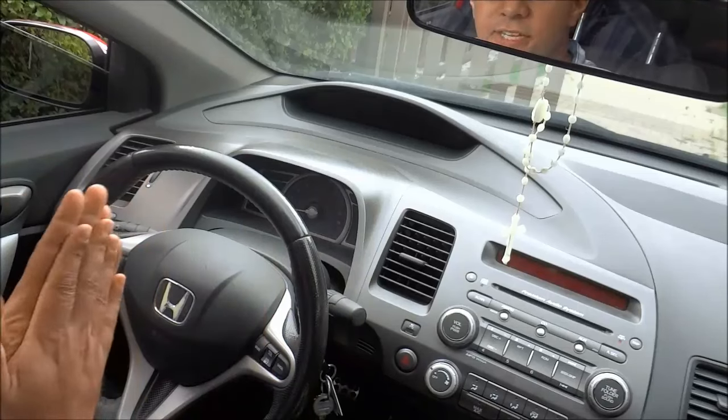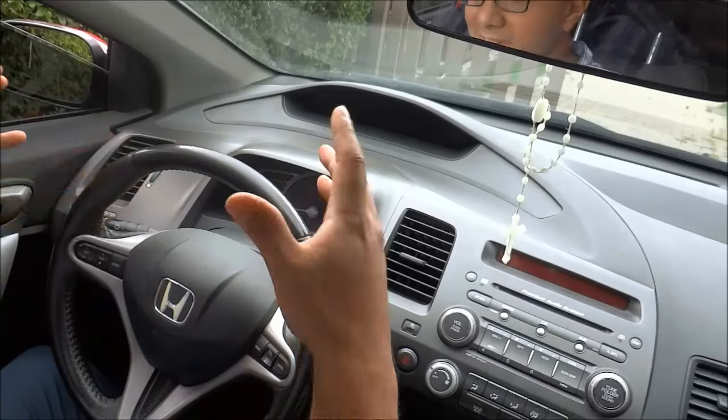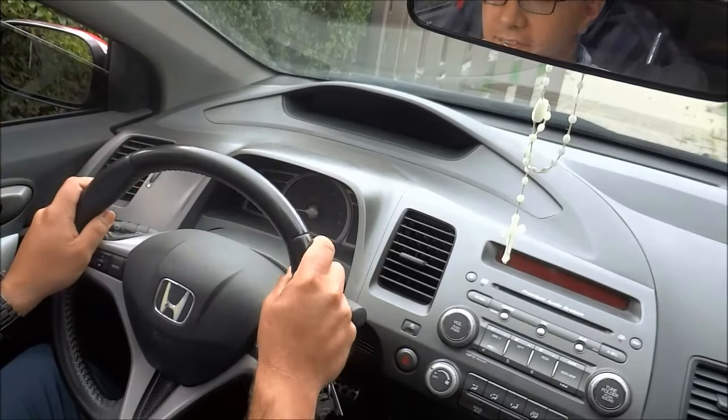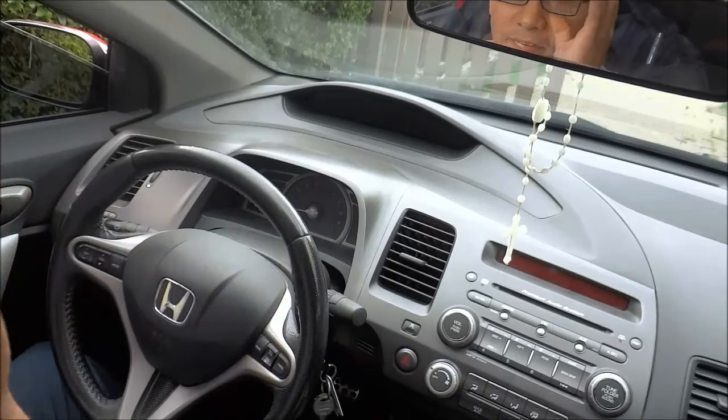Hey everybody, I'm here today to show you how to enter the Honda Civic Gauge Diagnostic. It's a very simple process and I'm going to show you how to do it in a step-by-step manner.